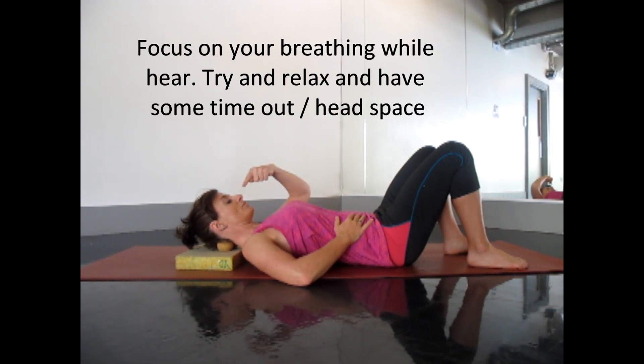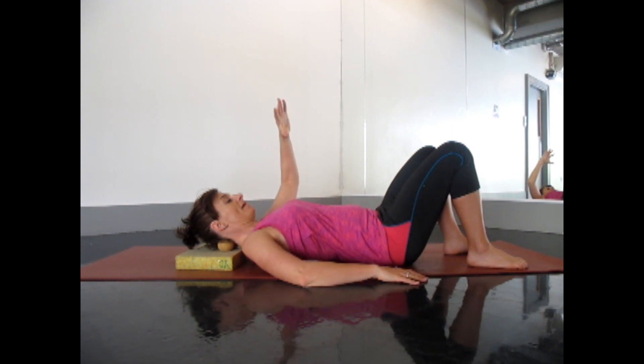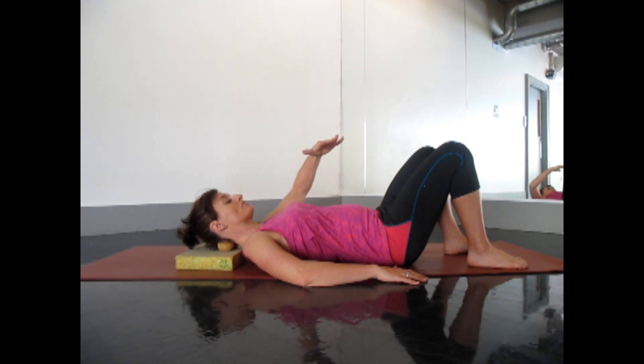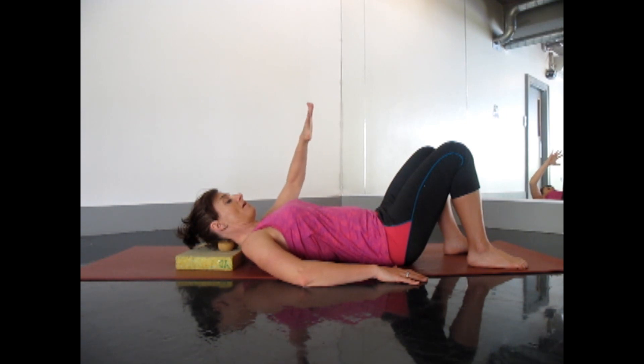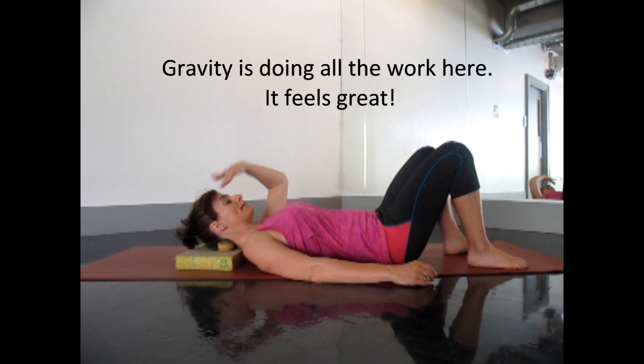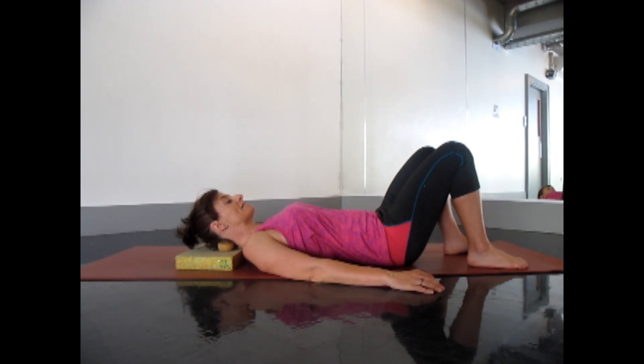Focus on your breathing while you're here. Take a nice big inhale through the nose — get the belly to dome and fill up, get the chest to rise and expand. As you exhale, knit the belly in and up and let the chest drop, so we get this nice circular breathing. The balls have connected with my head — my head is heavy and gravity is pulling me down into the balls, and that actually just feels really nice. If you don't want to do anything else today, don't bother.